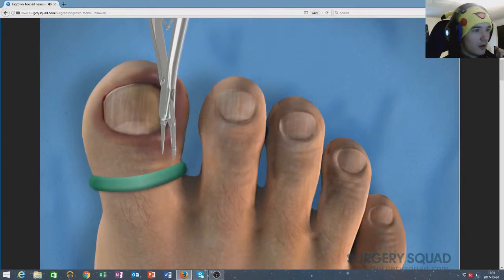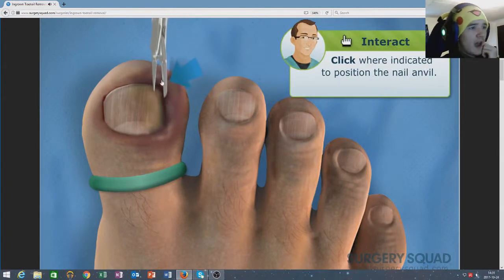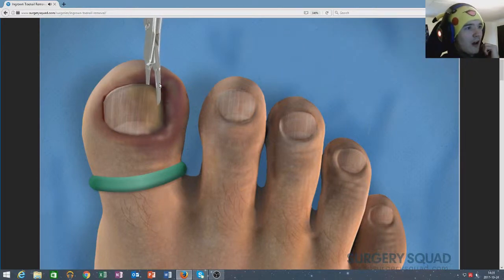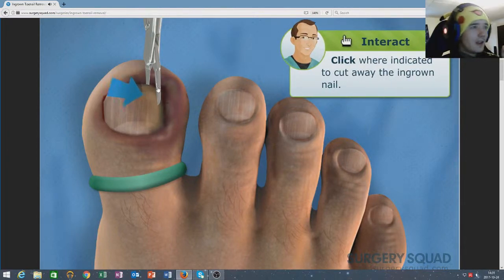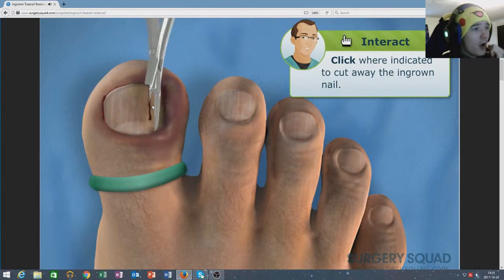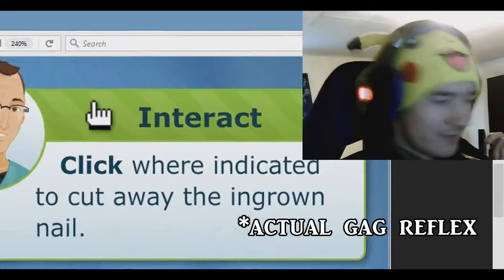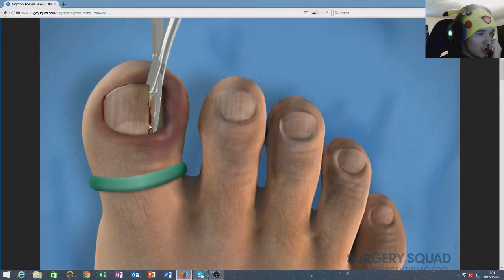First, carefully slide one blade of the nail anvil... We're going to go down the nail until we feel... as we cut away the ingrown nail. Click. Oh my god, look at that. Did you hear that? Oh no. That looks disgusting. Absolutely disgusting. Holy shit.